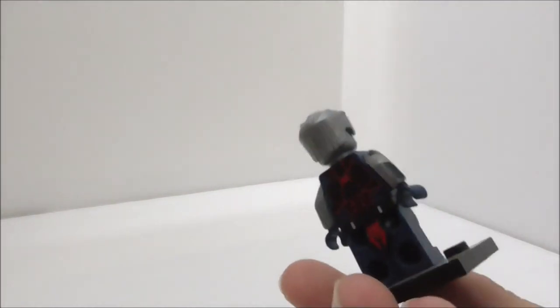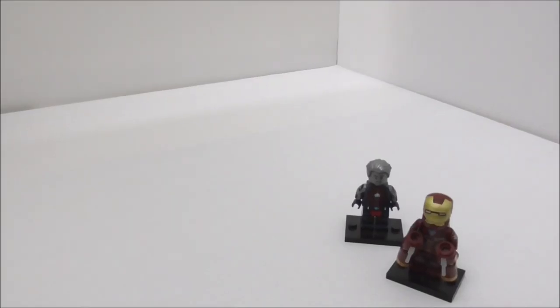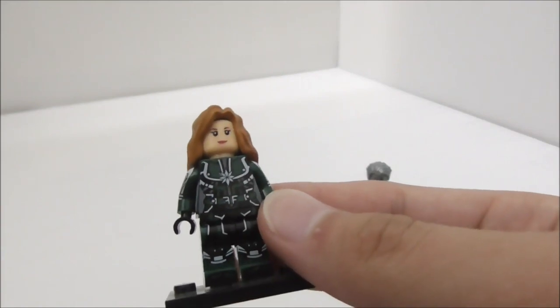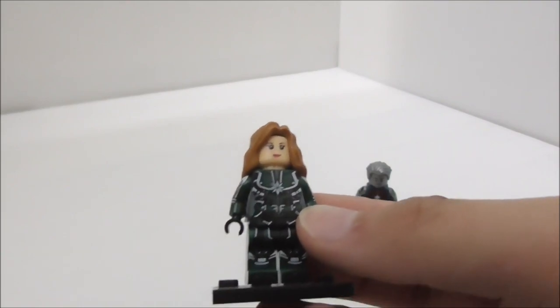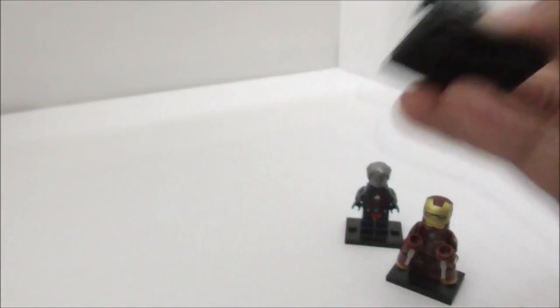The second minifigure is Citizen Steel from Legends of Tomorrow, made by Xen. The third minifigure is Captain Marvel, which is based off the set photos. This figure came out before the trailer for Captain Marvel came out, and this is also made by Xen.